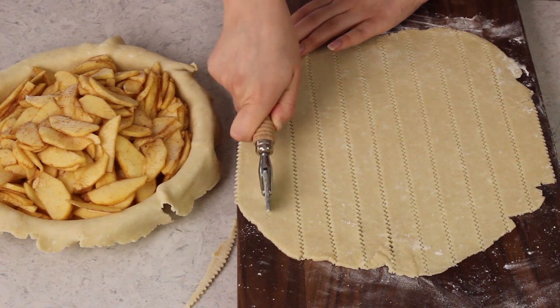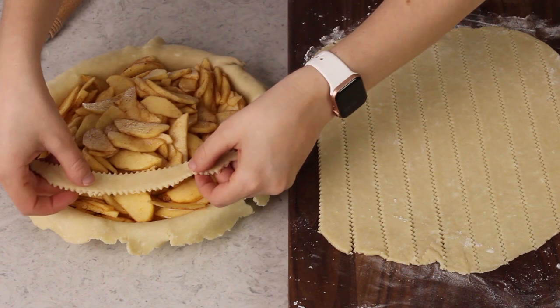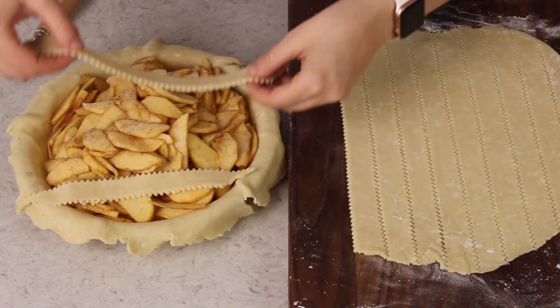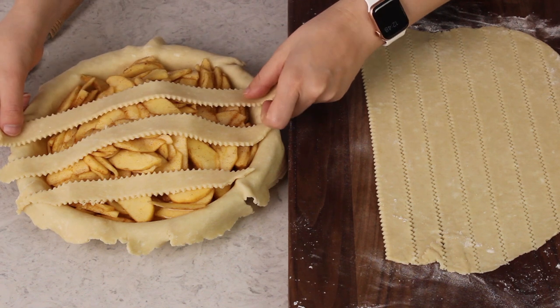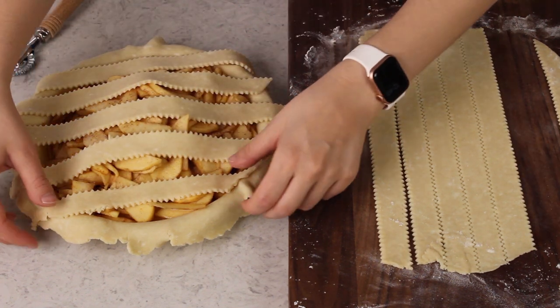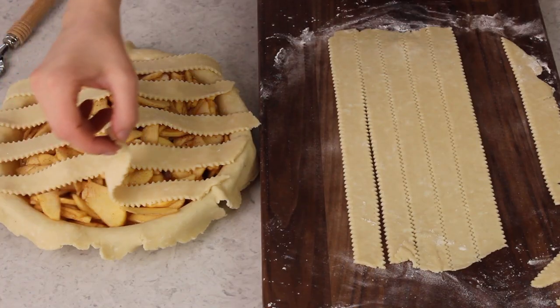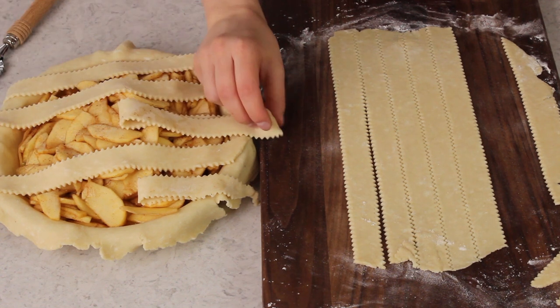I do have an extra strip here — that's intentional, just in case something happens to one, we have a spare. So now let's get to making that lattice topping. We're going to start by laying five strips horizontally over the pie, spacing these evenly. You want these to be spaced as evenly as possible, so you can certainly adjust them as needed. Once you've placed those five strips, we're going to take every other strip and fold it halfway back across itself.